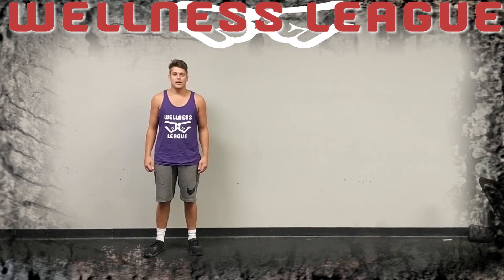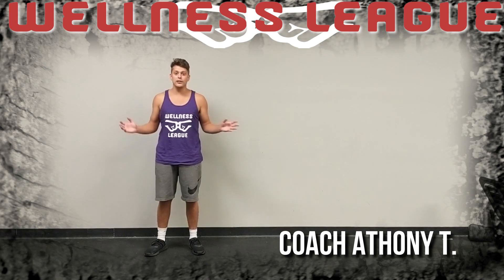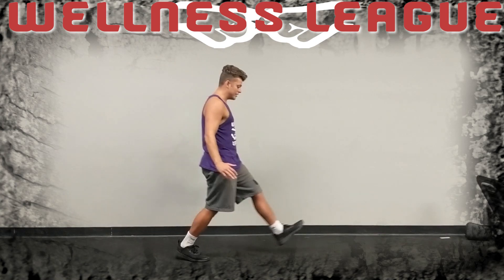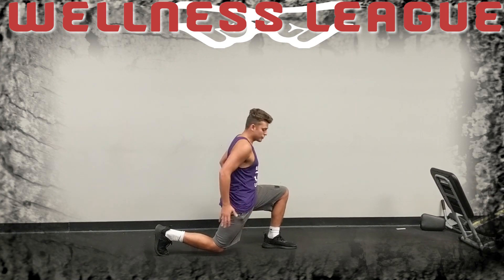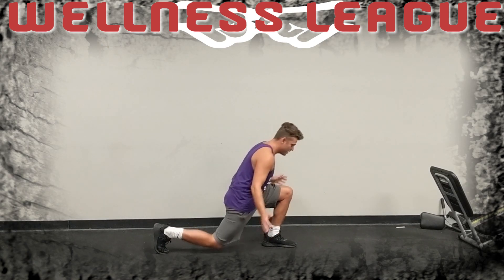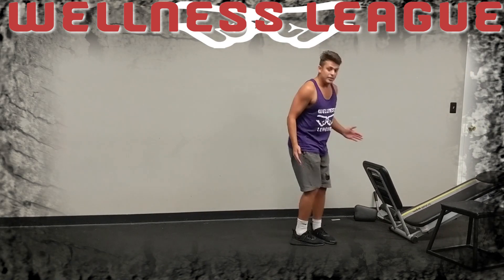Hi, I'm Coach Anthony, and one of my favorite exercises to do here is a lunge. Today I'm going to show you how to do that properly and why I like it. A really good lunge with proper technique is going to look like this: back straight, leg as close as you can to the ground, a good 90-degree angle right here, push up through your heel, and then straight to the next one.